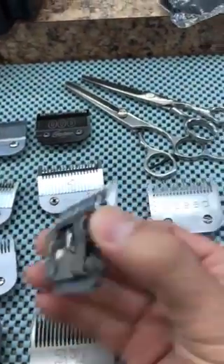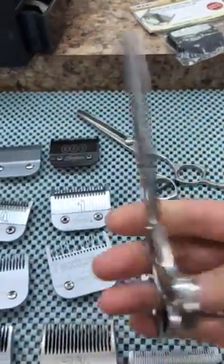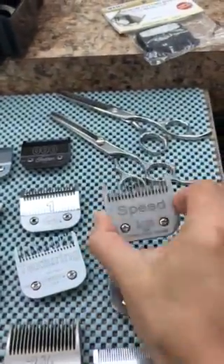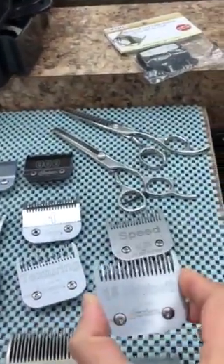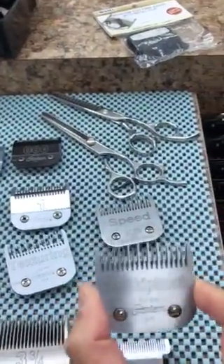This texturizing works well — almost the same as a texturizing t-shirt. And the speed, this one is almost the same as an 18 skip tooth.